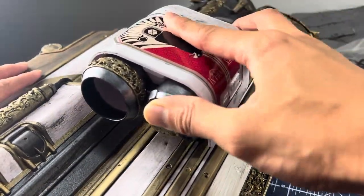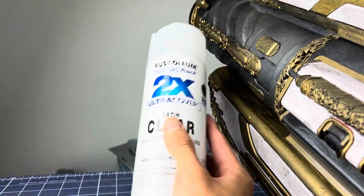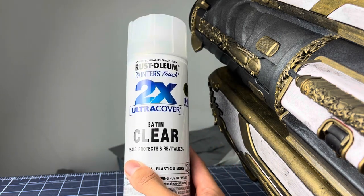Once I'm satisfied with what I've done, I reattach the scope and reattach the front grip. The final step is to add a final spray clear coat, and this will complete the new paint job.